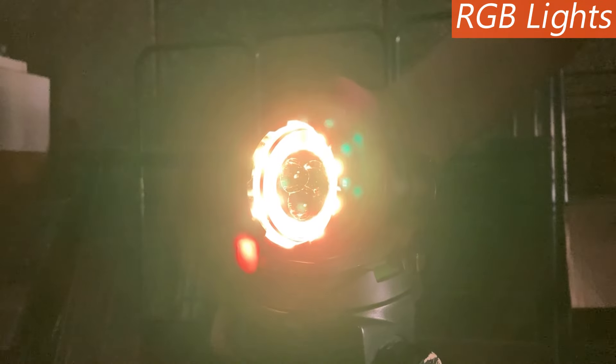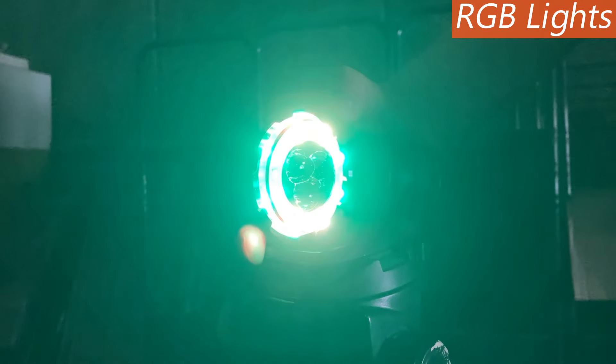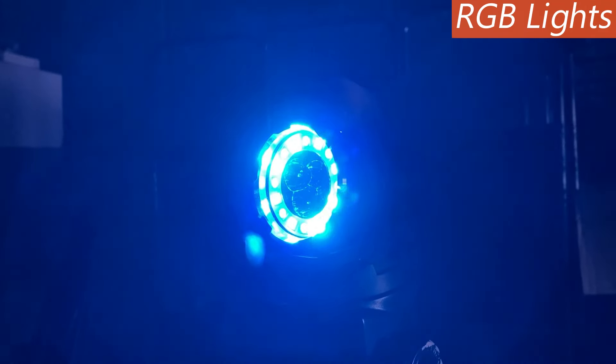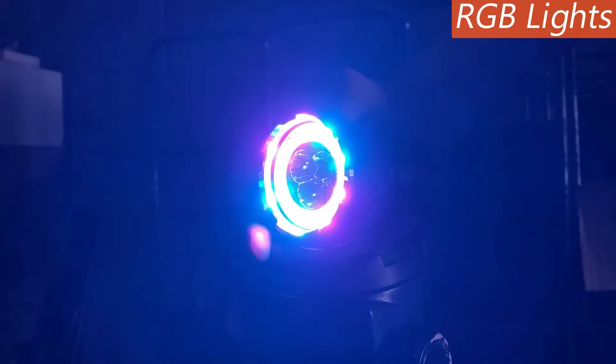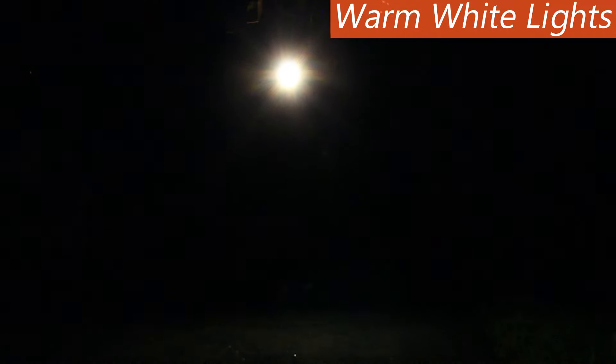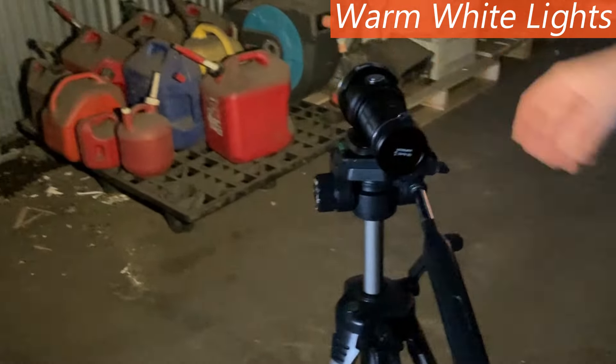When you triple click the switch, you access colorful light mode, which has 11 incredible RGB outputs perfect for outdoor activities like hiking, hunting, and fishing. Finally, the P50 also has lights with a warm white color temperature for a different illumination quality than the cool white main LEDs.